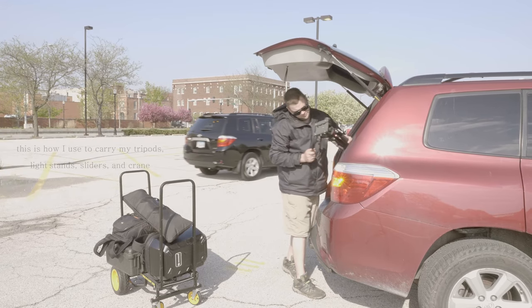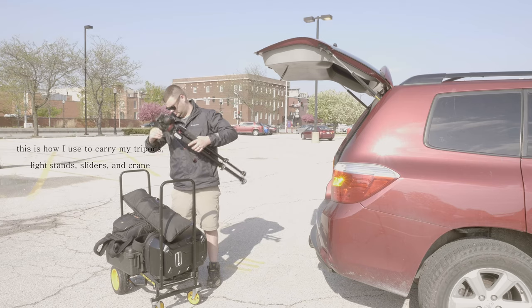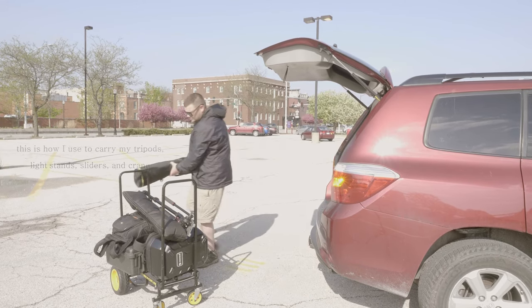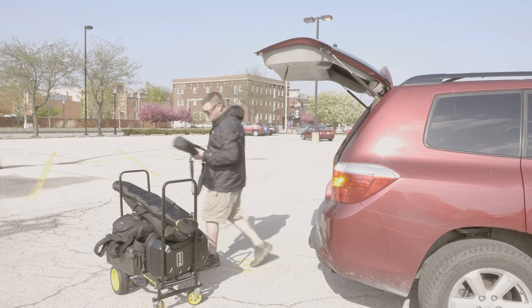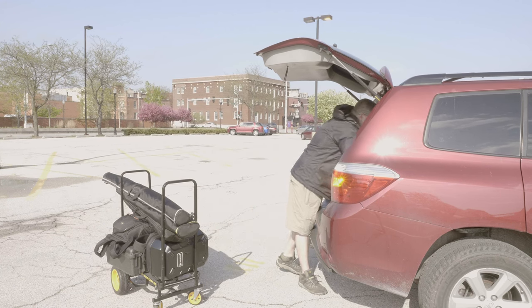the problem with hauling long skinny objects like tripods, speaker stands, light stands, sliders, jibs, cranes, racks, cymbal stands, and rifles is that they have to be strategically placed in between the bars to keep them put. And then they have the tendency to fall forward or backwards on inclines, and when you go through doorways they slip out and jam the whole cart.